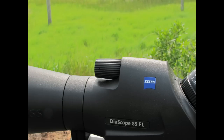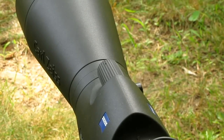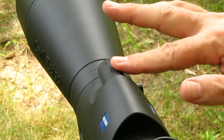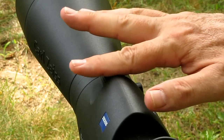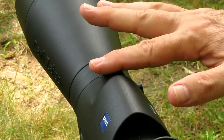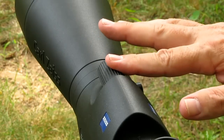Two speeds in a single control. Here's how it works. You have about 270 degrees of fine focus wherever you are in the focus travel. Once you go beyond that, the focus speed automatically increases by five times. When you stop moving the focus control, it drops back to normal speed. So you have fine focus wherever you need it.